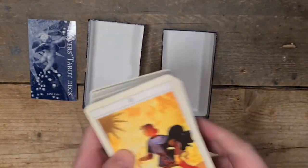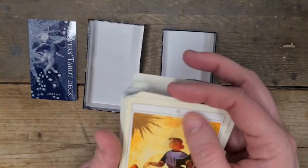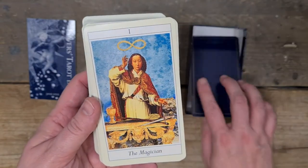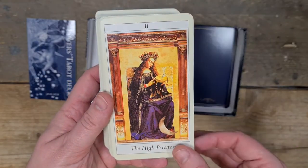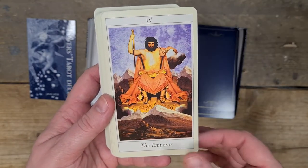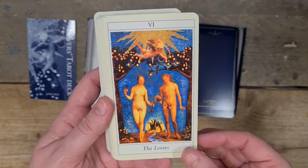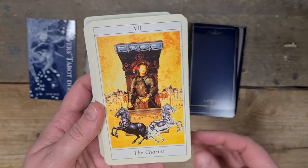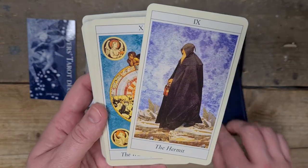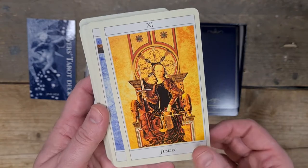It picks up greasy spots like thumb prints, but my hands aren't particularly greasy. It's warm in here. This is a gorgeous royal blue, dark navy royal blue — it's beautiful. So we have the Fool, the Magician, the High Priestess, the Empress, the Emperor, the Hierophant, the Lovers, the Chariot, the Hermit, the Wheel of Fortune, Justice.